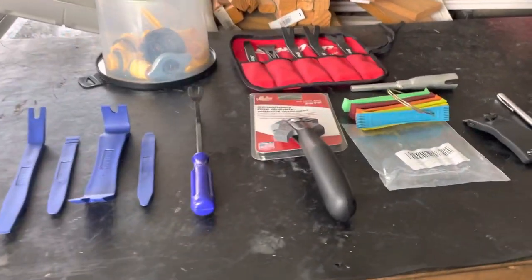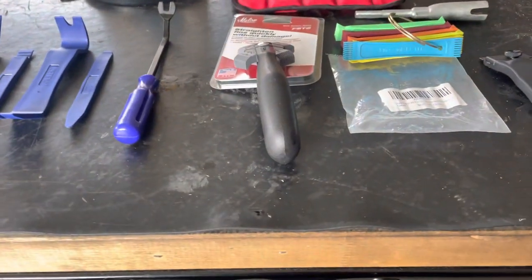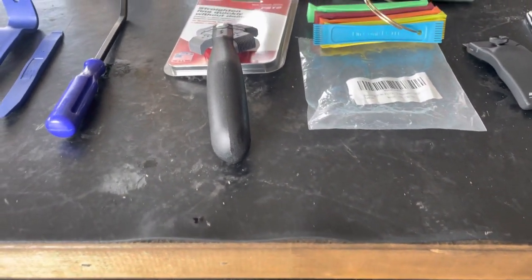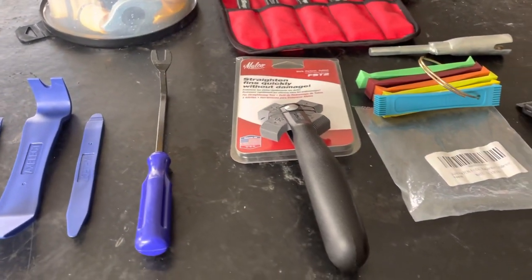What's up guys, RV Tech Pro. Got another little tool haul. This one's going to be an Amazon tool haul for the most part. Got a couple other things we're going to take a look at that I recently used that worked out really nice.